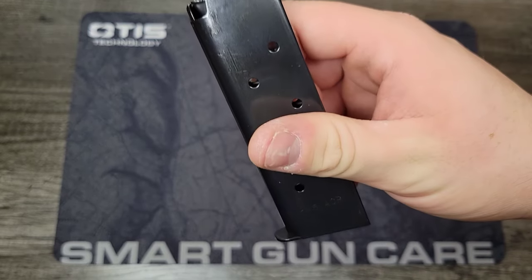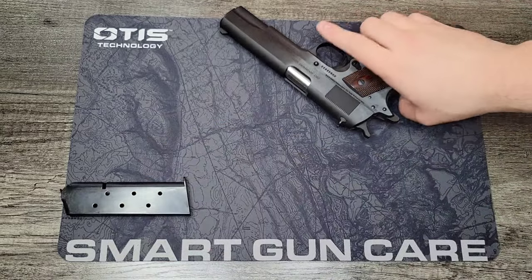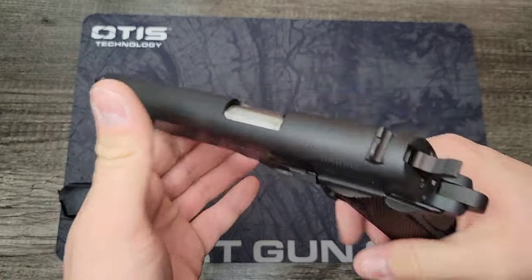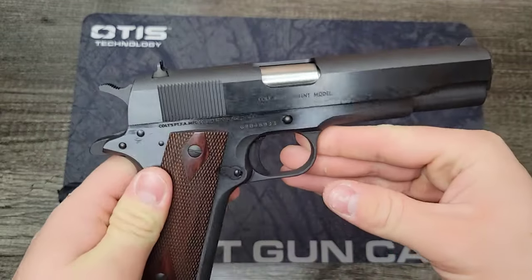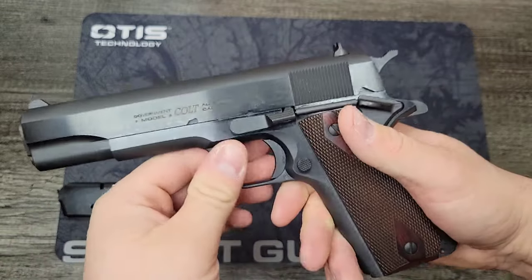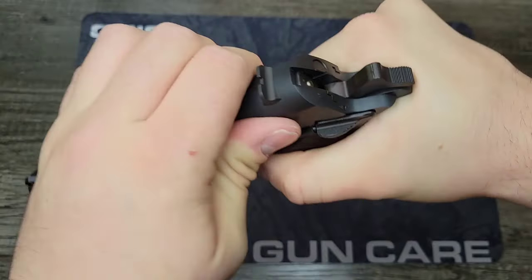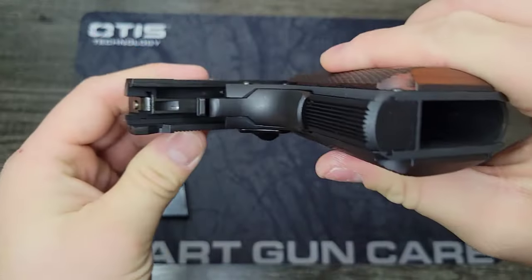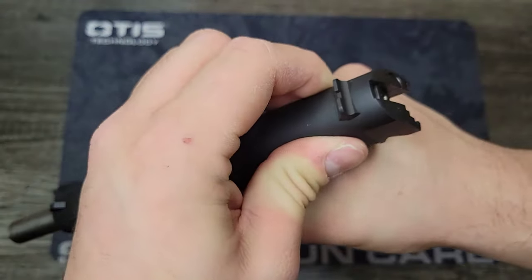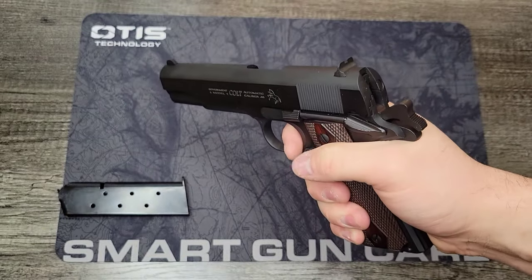It's an eight-round magazine, blued finish — nothing special, pretty standard. And that's what this pistol is: a standard 1911 Government model, meant to be just like the USGI models used during World War I and World War II. No real bells or whistles, but we'll go into some features. They do have Series 70 internals — you can see no safety plunger or detent in the slide — which gives you a better trigger pull. Let's go ahead and ghost that trigger together.